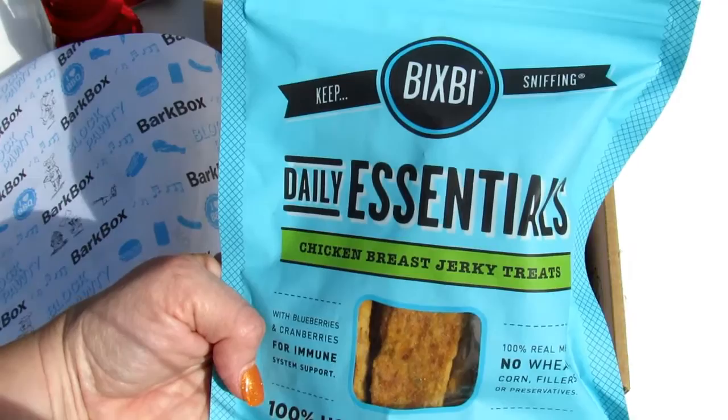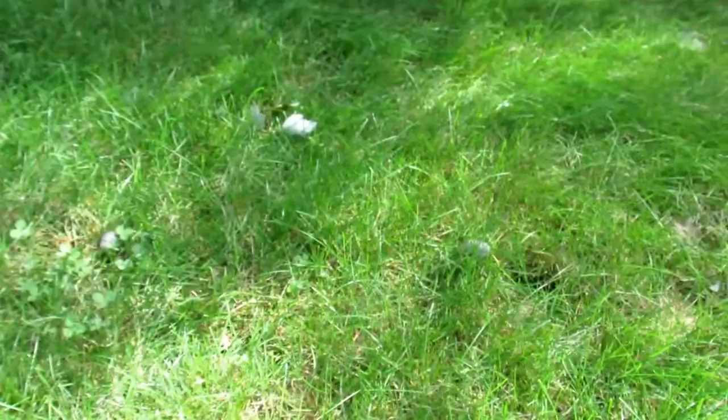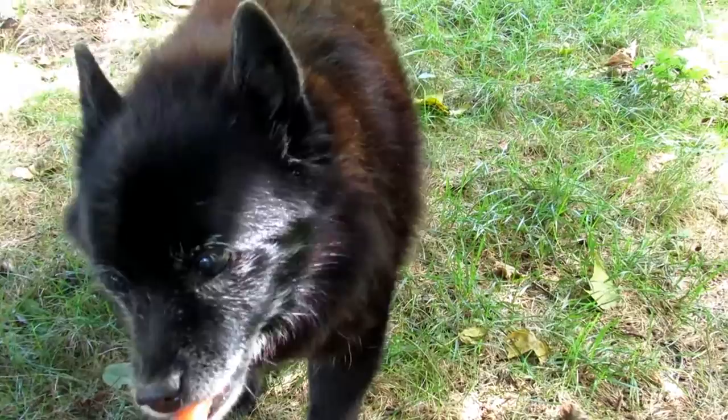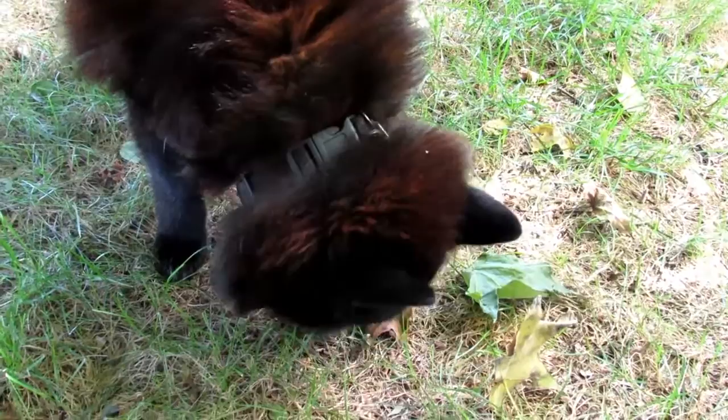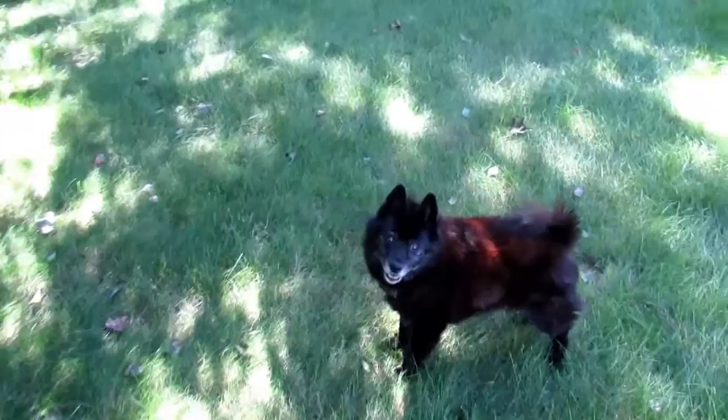We're going to see if Willie will try any of these treats. Starting off with the Fruitables watermelon treats — let's see what he thinks. These are what they look like. Okay, what do you think, buddy? The watermelon treats are a no-go at first.